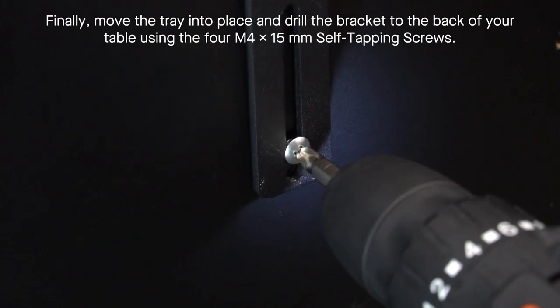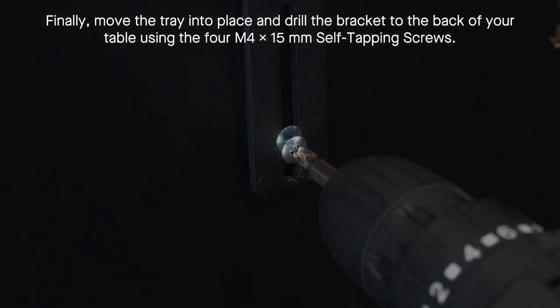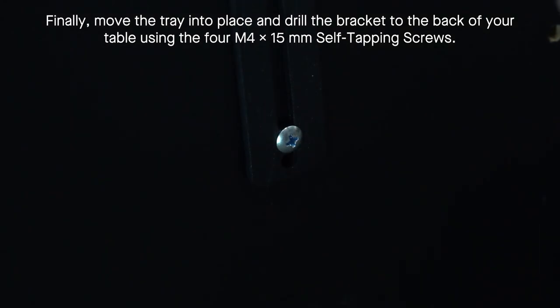Finally, move the tray into place and drill the bracket to the back of your table using the four self-tapping screws.